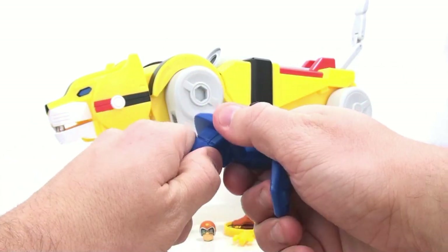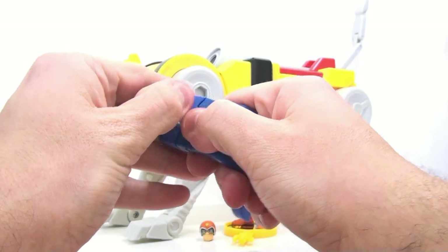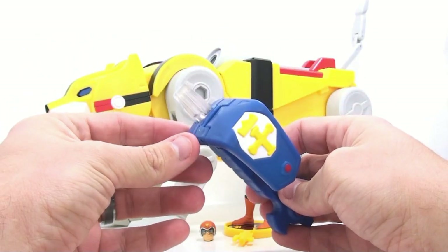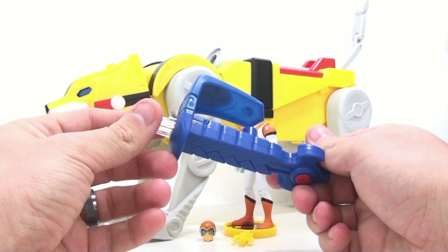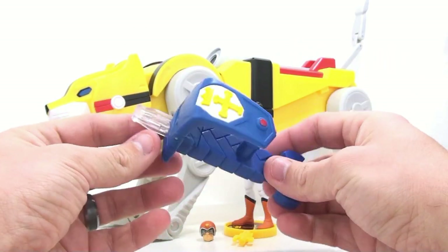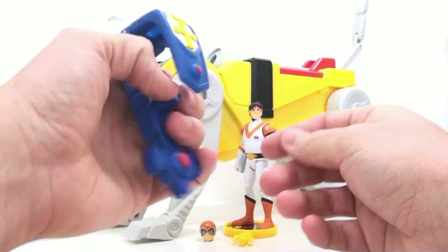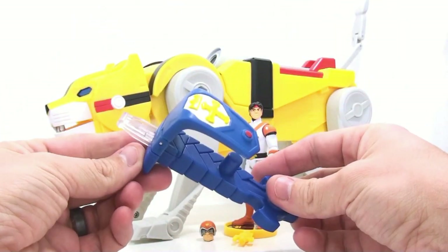It doesn't really seem like it can come back off once you connect it, so once you connect it, you seem to be kind of stuck with it. But we're getting somewhere — this is the second piece we've gotten. While it's kind of underwhelming compared to the giant handle we got before, I do really still like the way this whole thing is turning out. I'm very excited about this. This thing is big — it's going to be a big sword.